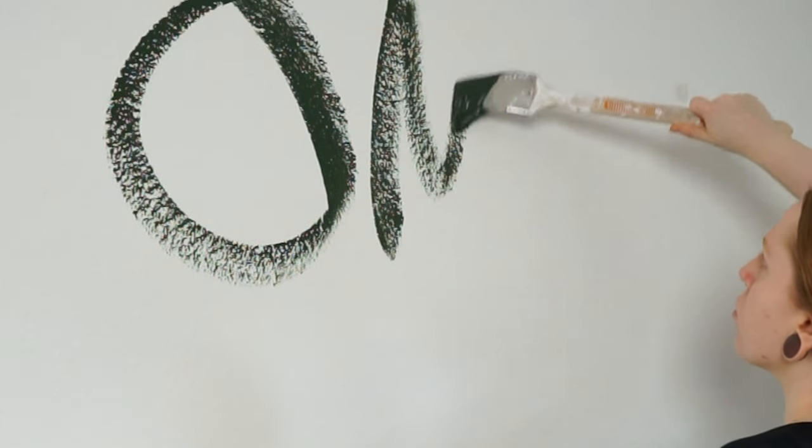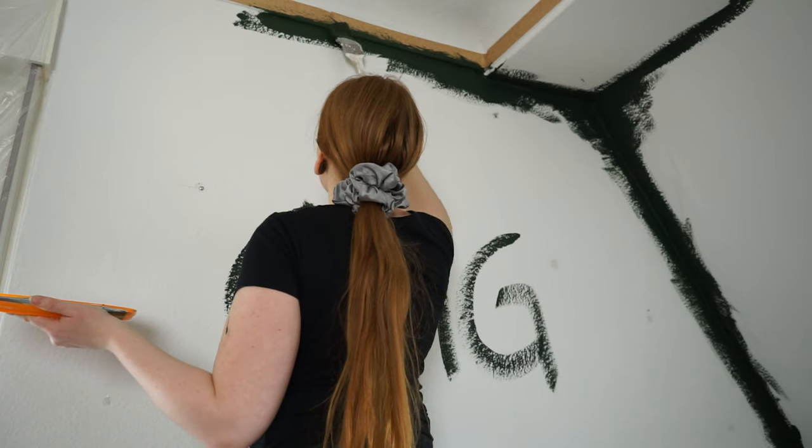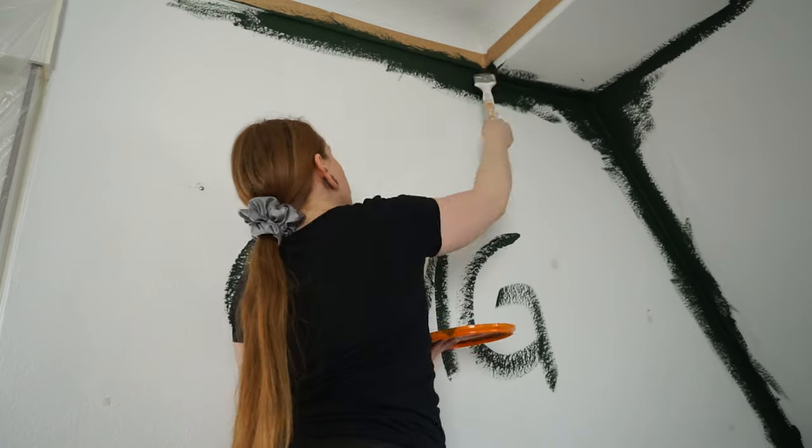When I saw how dark the paint was I panicked a bit. However, over the past few days I've been getting a lot of inspiration on Pinterest from other rooms and I was very sure the dark green was going to look great, so I just trusted the process.